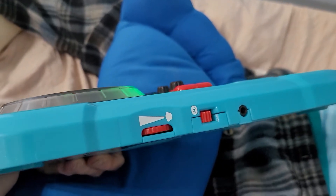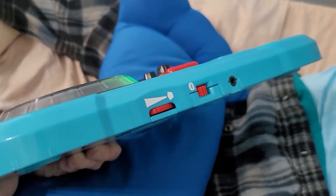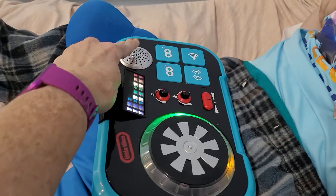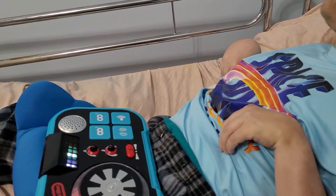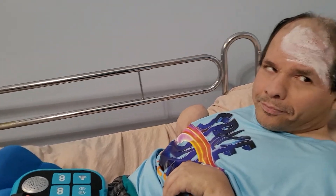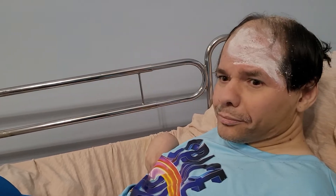The headphone jack is there, there's Bluetooth, and then the volume. I tried the Bluetooth — it was really easy to hook up — but it comes very, very softly out of this speaker. Tommy doesn't like headphones, so we decided not to use that right now.